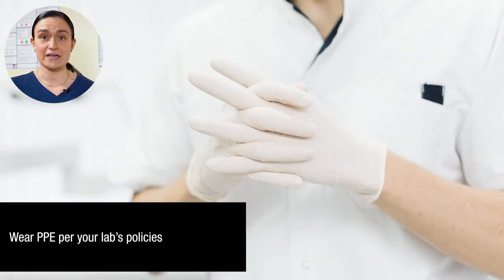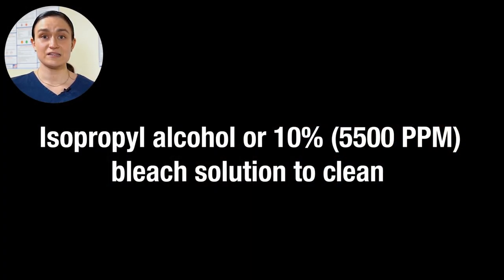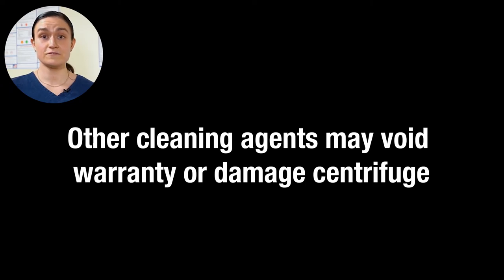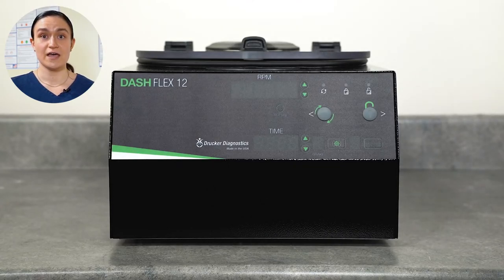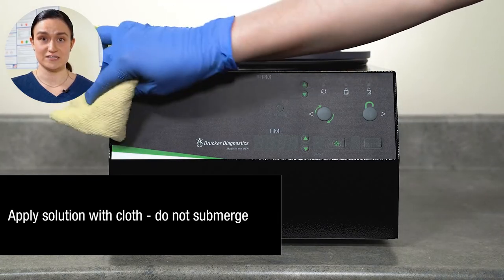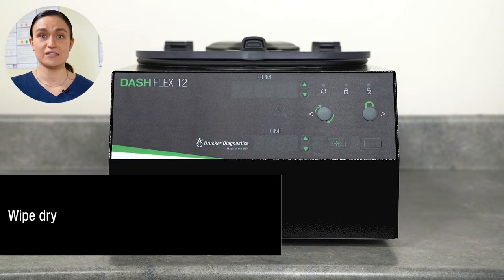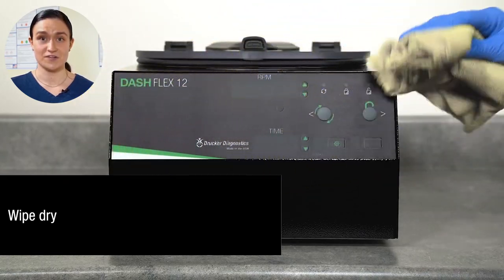Next, make sure that you're wearing any appropriate personal protective equipment as determined by your lab. When cleaning the Dash Flex 12, you should only use isopropyl alcohol or 10% bleach solution at 5,500 ppm. Use of any other material may void the warranty and damage the centrifuge. Do not submerge the centrifuge at any point during the cleaning process. Instead, apply your cleaning solvent to a clean cloth and wipe down the centrifuge and its components. Once you are done wiping down the centrifuge, immediately use a clean dry cloth to wipe off your solvent again.